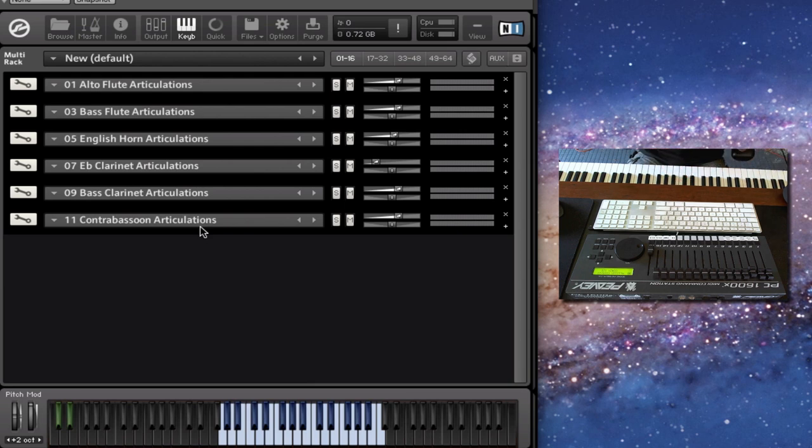There's a whole other section to CineWins Pro called the ethnic section, which includes a whole bunch of bagpipes, penny whistle, and Irish flute. I'll go through that whole list in the second video. Right now in this video I'm going to focus on the doublers portion of CineWins Pro.